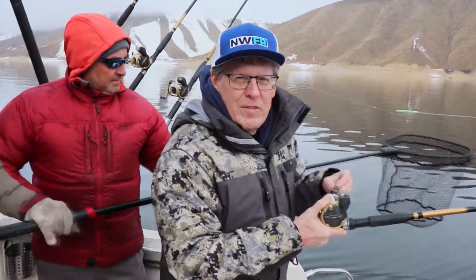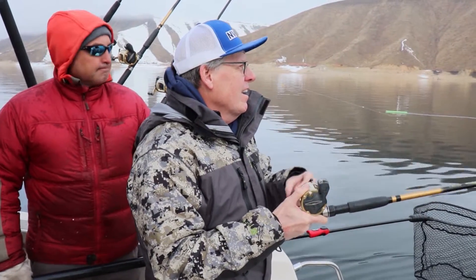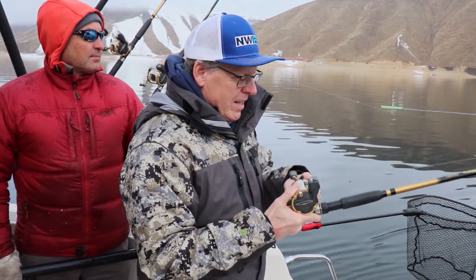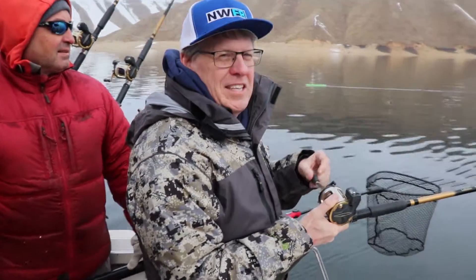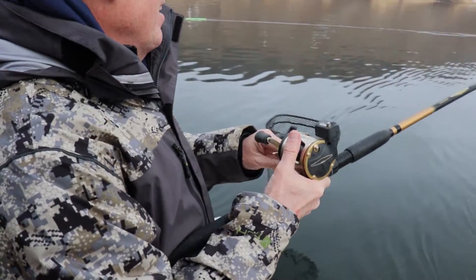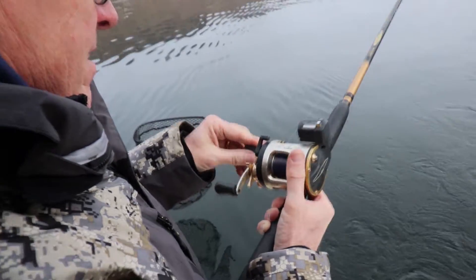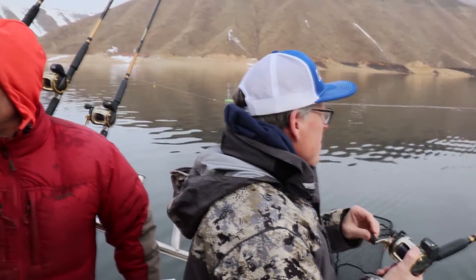We've got another nice fish! These guys actually take drag too, which you don't usually see in kokanee — you're used to seeing that rod bouncing. Nice head shake. Same pole, same one we just let out — let's check out what color it is. We'll put more on. Is this crushed ice again? Yeah! We've developed a pattern.